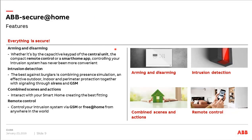To summarize the main features of the system: we have arming and disarming with the central unit, remote control or in combination with the Free at Home system, also with the Free at Home app. Intrusion detection with signaling, combined scenes and actions, and remote control are all available, just as already mentioned.